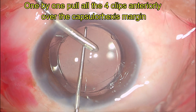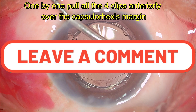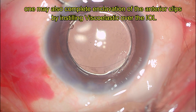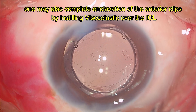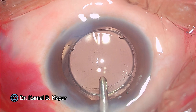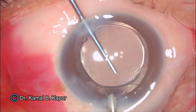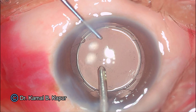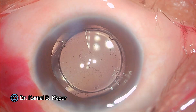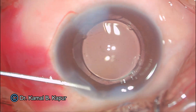The third small clip will be pulled and again brought anterior to the CapsuleRex. Now for the change of hands, slowly withdraw the irrigating cannula. Ensure that there is no sudden shallowing of the anterior chamber; otherwise there is a chance that the clips may de-enclavate. Some of you may want to use viscoelastic to perform this enclavation of the various clips. Now the fourth and last clip is pulled up and locked anterior to the CapsuleRex margin. All four clips are now anterior to the CapsuleRex margin, with the CapsuleRex ring totally circling the IOL tightly, and two large haptics are within the CapsuleRex bag.